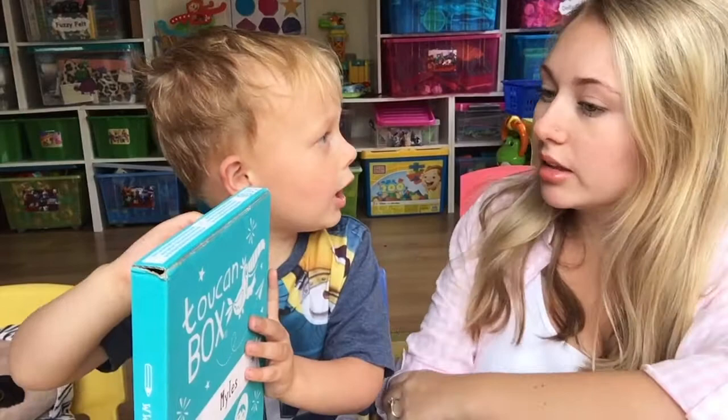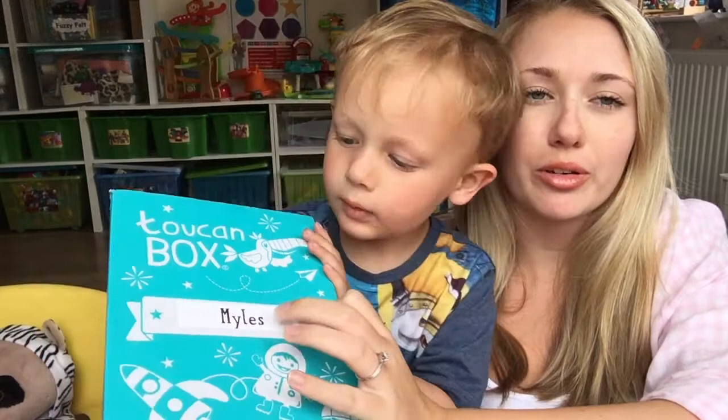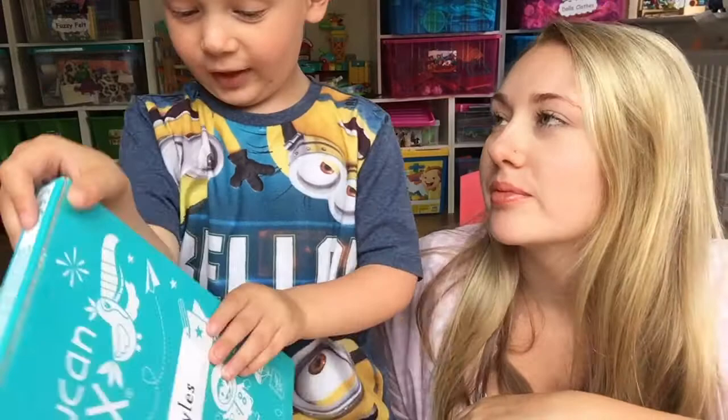On the front it comes with his name, which is really cute. It also comes with one activity, and it's a great size — it just fits through your letterbox.